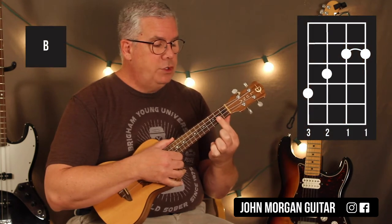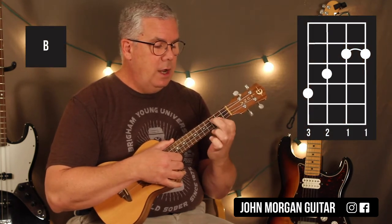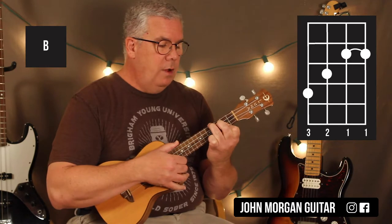And then I need a B chord, which I'm going to bar the first two strings at the 2nd fret, 3rd string 3rd fret, 4th string 4th fret.